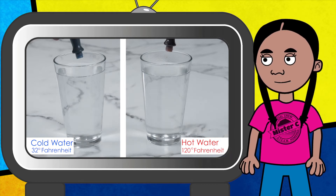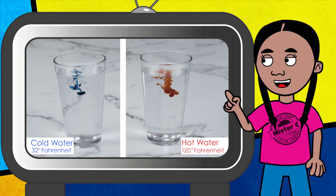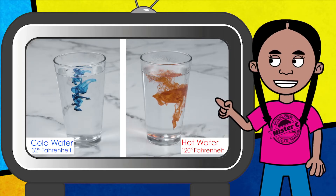Three, two, one. Oh wow! You can see the difference right away.